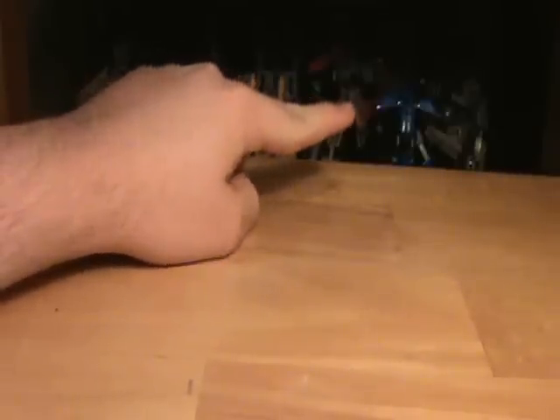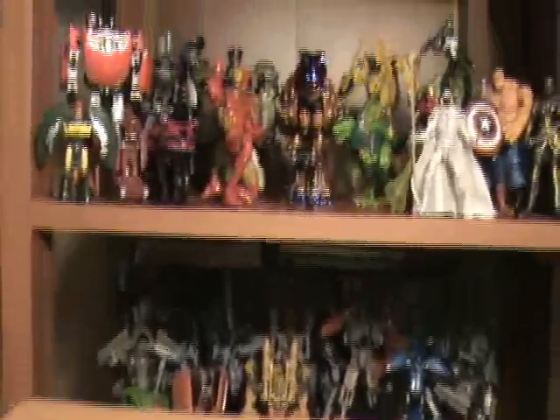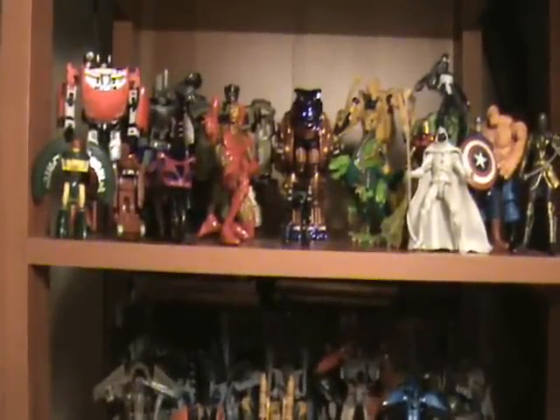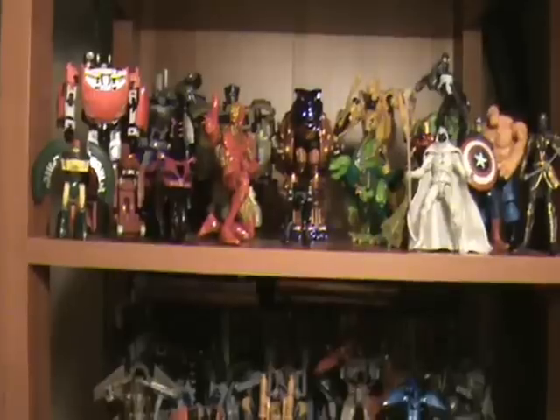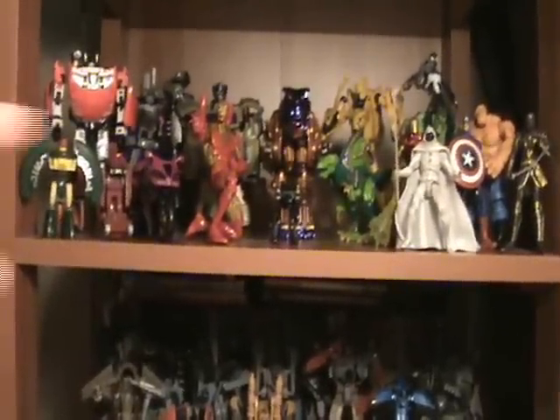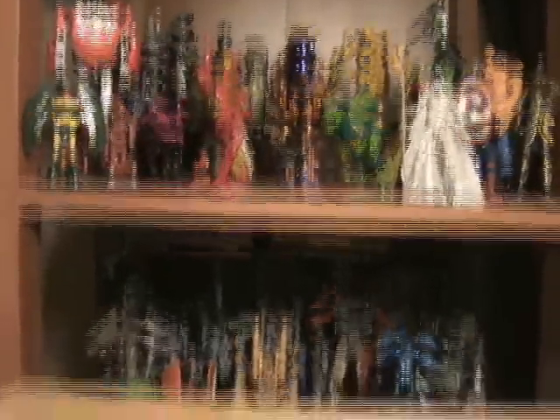You probably can't pick out a whole lot, but Twins, Rampage, Whom I Hate, Chromia, etc. I'll pan up here real quick as well. We've got another shelf of just random stuff that I have on display. Marvel's Legends, Transmetal Megatron, which I will review at some point. New Iron Man - love Iron Man.